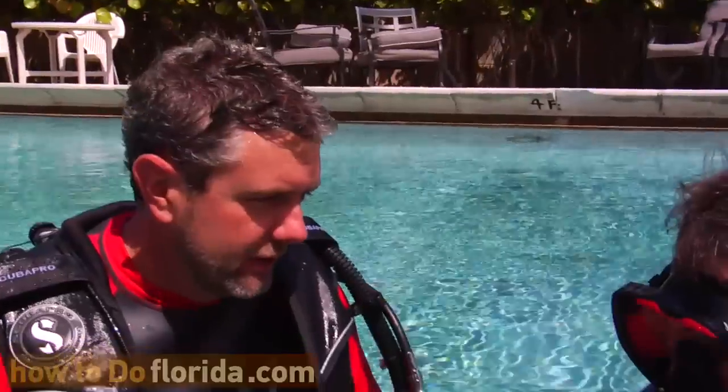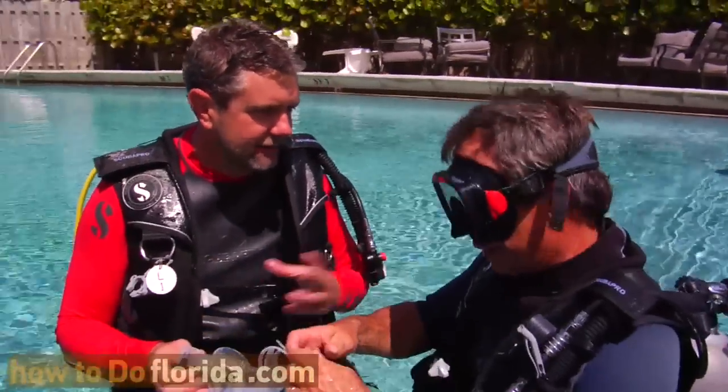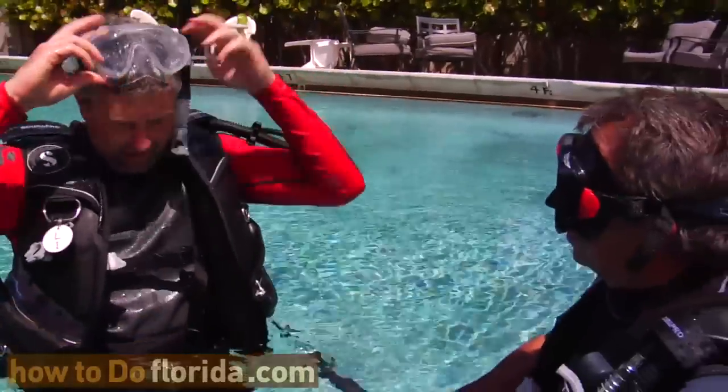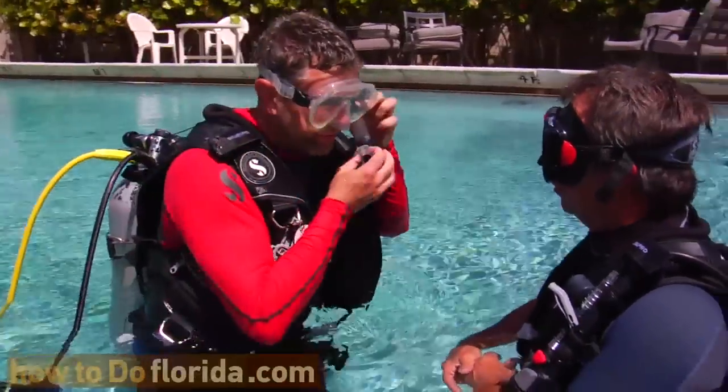We're going to have to stop right here. The snorkel's on the wrong side because your regulator comes over the right shoulder. Wayne's telling me I got my snorkel on the wrong side — you don't want to be on TV with it on the wrong side. He's taking care of me. In Orlando, you put it on the wrong side. How's that? That's perfect.